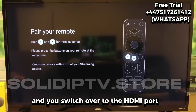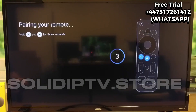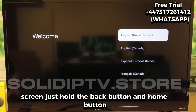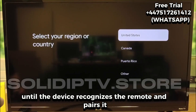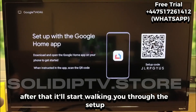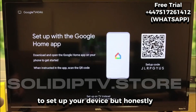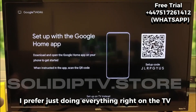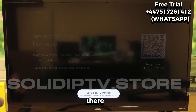Once your device is connected and you switch over to the HDMI port where the Google TV is plugged in, the first thing that normally shows up is the pairing screen. Just hold the Back button and Home button until the device recognizes the remote and pairs it. After that, it'll start walking you through the setup. You'll see an option to use the Google Home app, but I prefer just doing everything right on the TV — so move down with your remote and continue the setup there.